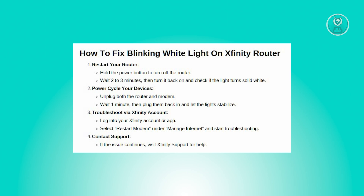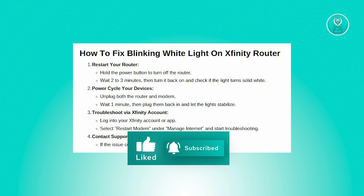Now plug the router and modem back in and wait for the lights to stabilize — they should eventually turn solid. Give it a few minutes to ensure that your device reconnects and the internet stabilizes.